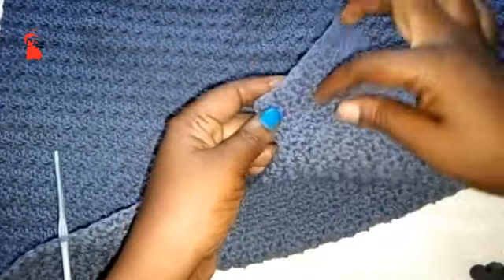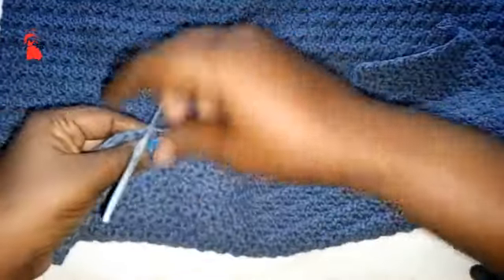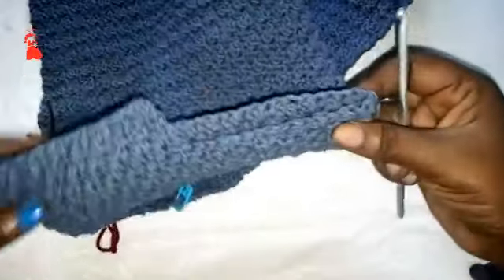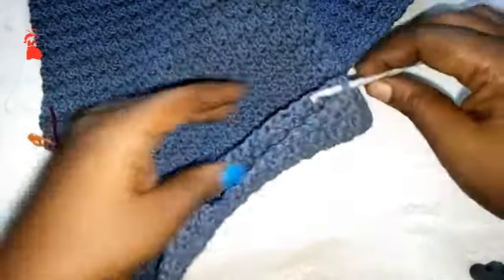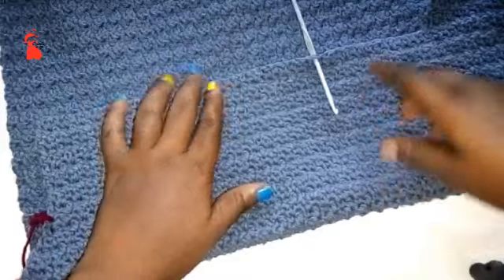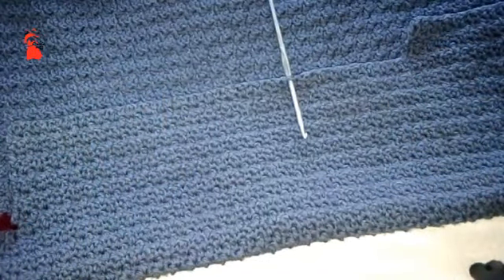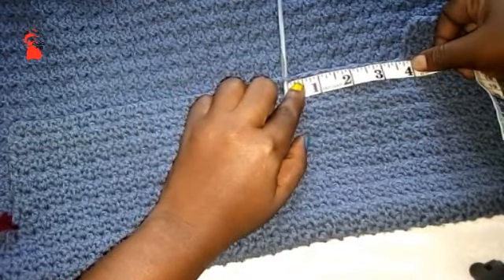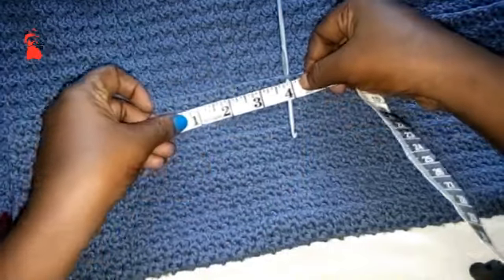I made this part off camera, but I'll explain. After making our 4 inch rows, fold your work in two to determine the middle stitch. The neck opening should be 8 inches: with your measuring tape, take 4 inches from this side and 4 inches from the other side, totaling 8 inches.